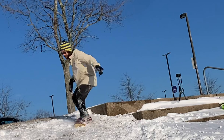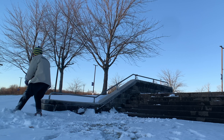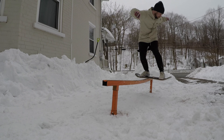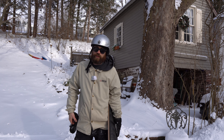Once you learn how to pop shove it, you can learn to pop shove it off bigger things like I'll show you in this video, or down a set of stairs. You can also learn how to do pop shoves out of rails, as I'll show you in this video. It's a cool little techy trick for snow skating because it's a lot different on a snow skate — you don't have those wheels.